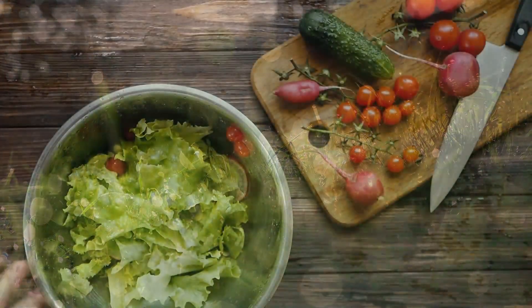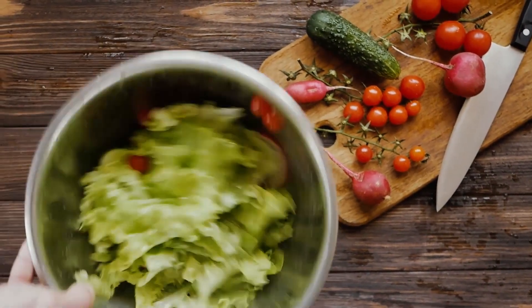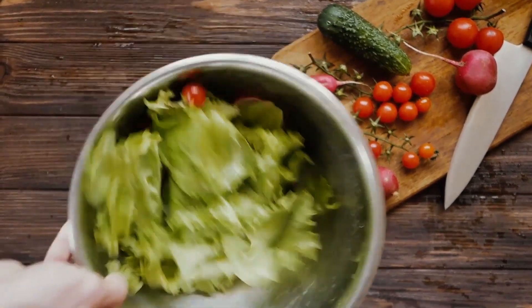I hope this video helps you on your way to growing delicious, fresh, crisp lettuce at home.